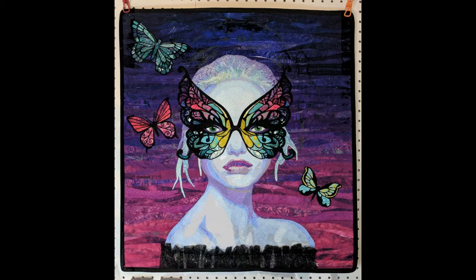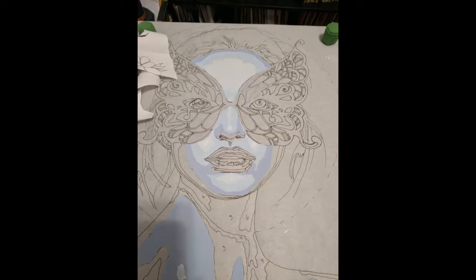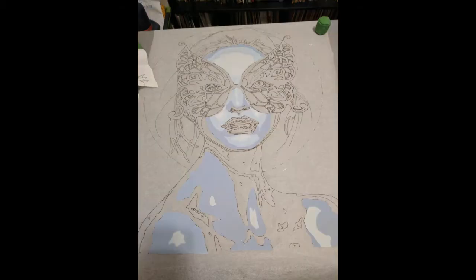To begin any of my quilts, I first start with a picture. This was the original image that I used to create Ophelia. So I printed it out on a printer and then I use a special paper and trace it onto a foundation. Then I cut out tiny pieces of fabric in different colors and glue them down to my foundation fabric inside the lines.